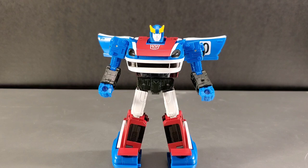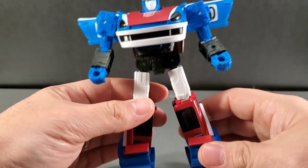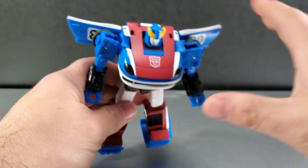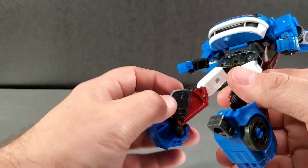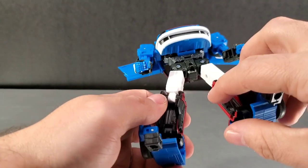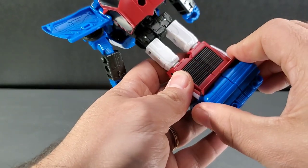Let's get into transformation on Earthrise Smokescreen. First thing to note is the doors are on hinges so you can move them back a bit to get them out of your way. First, make sure all his weapons and accessories are off the figure — you can probably transform him with shoulder cannons attached but you might knock them out. So remove them first. Then rotate him at the waist, come down to his legs and fold this piece up right there. Then tab in his legs — there's a tab here that goes right in there and a peg here — line it all up and push it in. It is very tight.